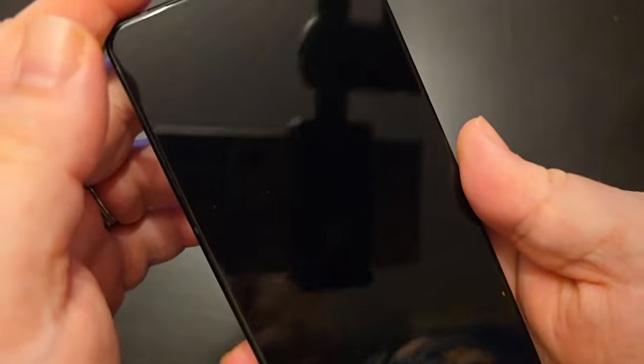As this video is dropping, the announcement just finished — ASUS has announced the Zenfone 11 Ultra, and I've got it right here. The glass is Gorilla Glass Victus 2, nice and durable.